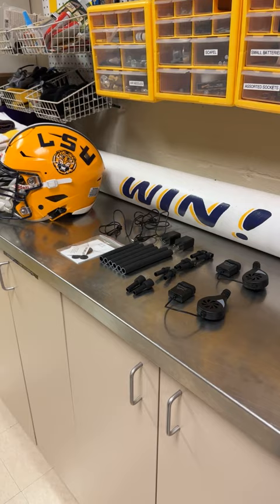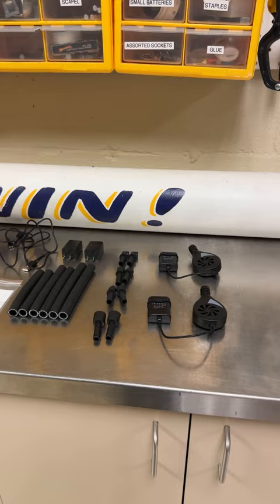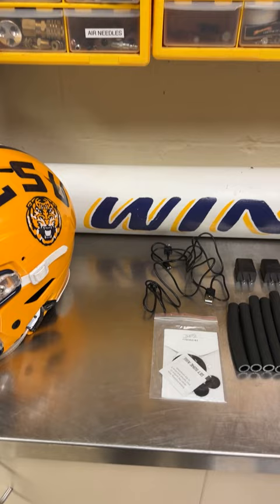We got all of our materials laid out from our unboxing earlier. We got two blower units, all the outlets, two couplers, three different pairs of lens tubes, charging cables, charging blocks. And we got a Rydell SpeedFlex here, courtesy of LSU Football. Let's see how everything goes together.